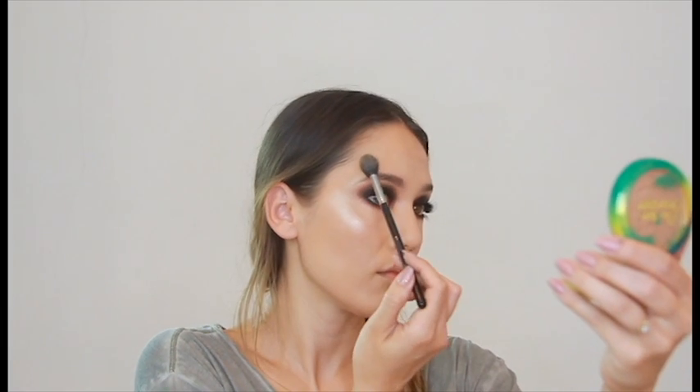Here I'm adding just a little bit of highlighter and glow to the high points of my cheeks. This is the Anastasia Beverly Hills Glow Kit — the more bronzy one; I forget the name of it, but I'll leave the link below. Going to the chin, the Cupid's bow.